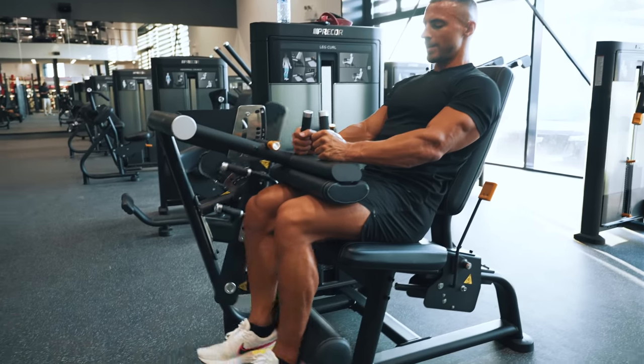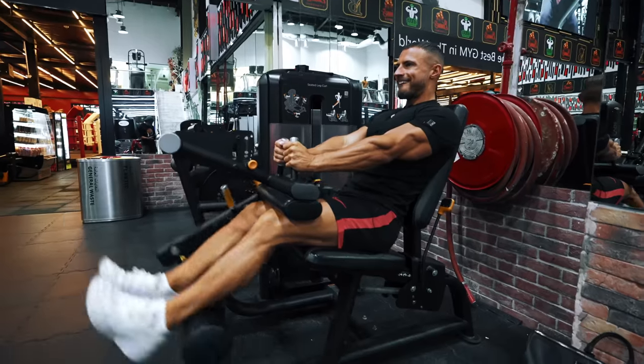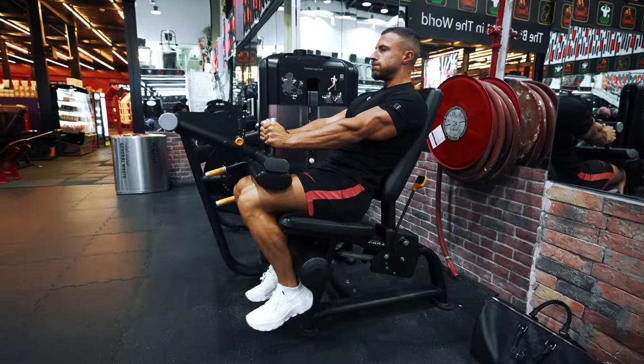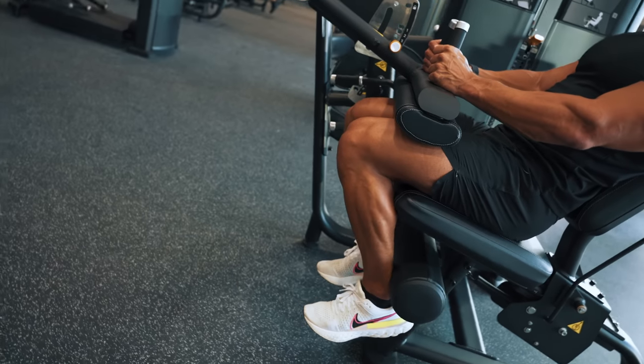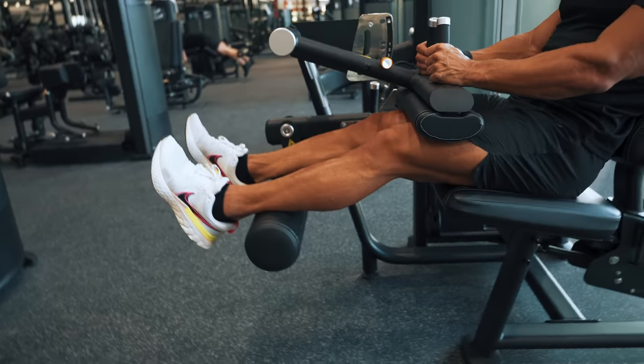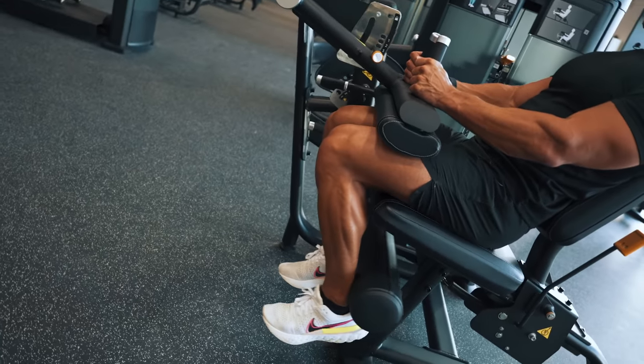Moving on to hamstrings — my number one go-to exercise would be the seated leg curl. The reason why this exercise is so good is that your body's locked in position, you can't really cheat. The majority of the tension is placed onto your hamstrings, and sitting upright allows you to go through a very good range of motion with a full stretch on the hamstrings. It needs to be a machine with a pad in front of you pressing down on your quads to keep your body fixed in position. If it doesn't have this, I would skip this exercise completely — it's very dependent upon what gym you're going to.